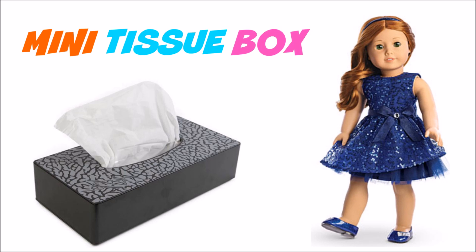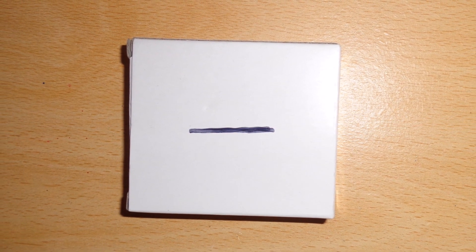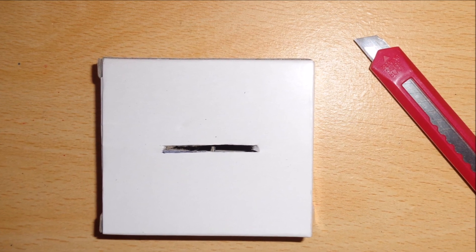In this video I'm going to show you how to make a miniature tissue box. Start by drawing a line in the middle of a small makeup box, and then make a cut with a craft knife.